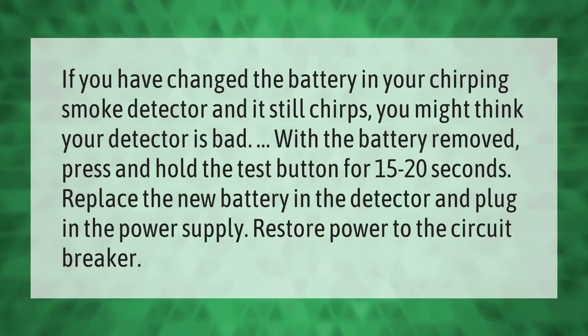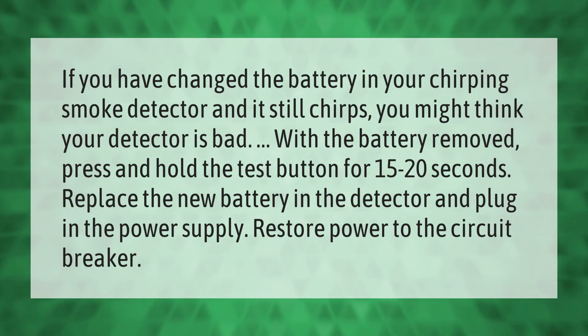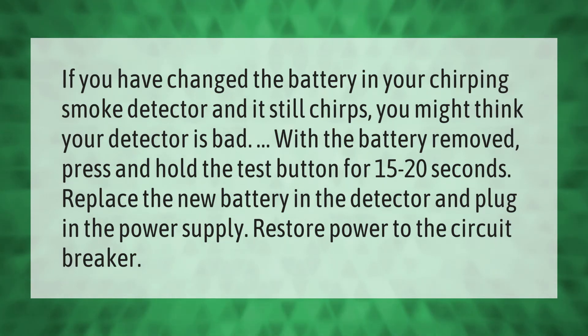If you have changed the battery in your chirping smoke detector and it still chirps, you might think your detector is bad. With the battery removed, press and hold the test button for 15 to 20 seconds. Replace the new battery in the detector and plug in the power supply, then restore power to the circuit breaker.